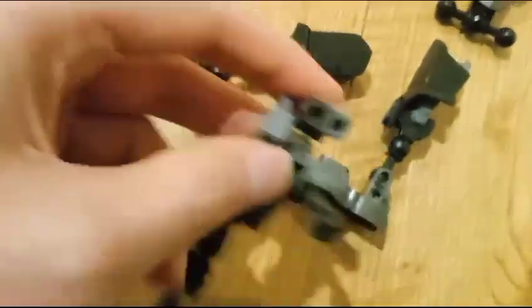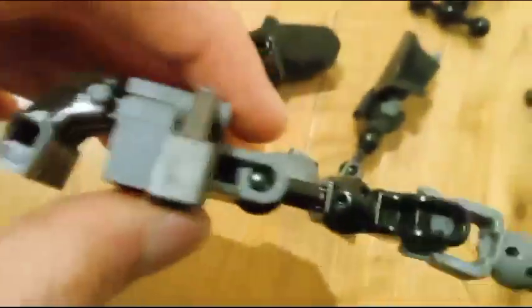You need two of these, and then you have to have the arms, which you use these finger pieces which you connect onto here. Now these are from Lego Hero Factory so they're actually quite hard.